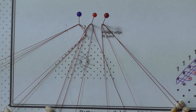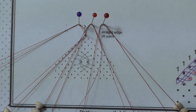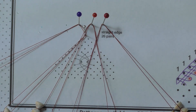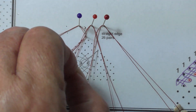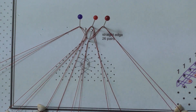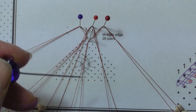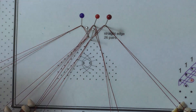Hold stitch and twist the two right weaver pairs: cross, twist, cross, twist and twist. Put up the pin between these two pairs. The left pair will become the inner left passives and the right hand pair will become a weaver pair.